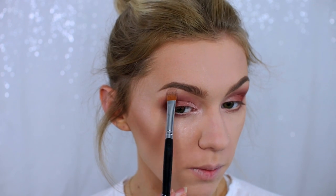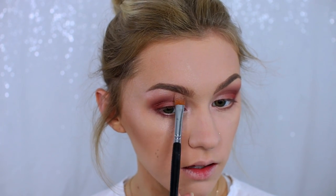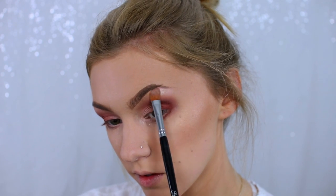I'm also just going to pop that shimmery shade on my brow bone as well. For eyeliner, on my high-end side I'm going to be using the Kat Von D Trooper Eyeliner, and on my drugstore side I'm going to be using the Collection Xtreme Liquid Liner.